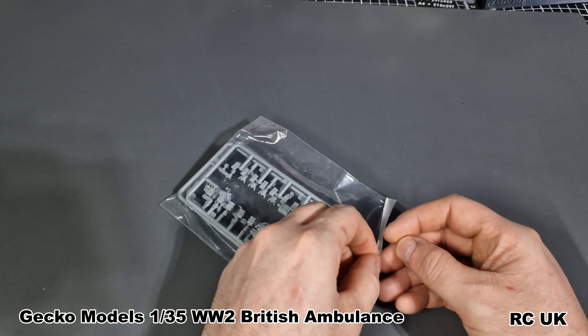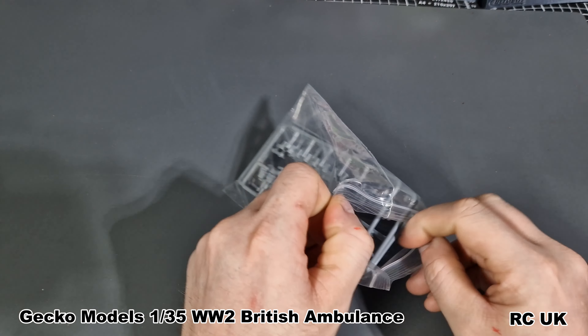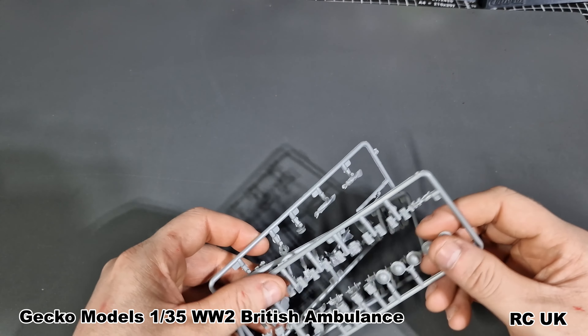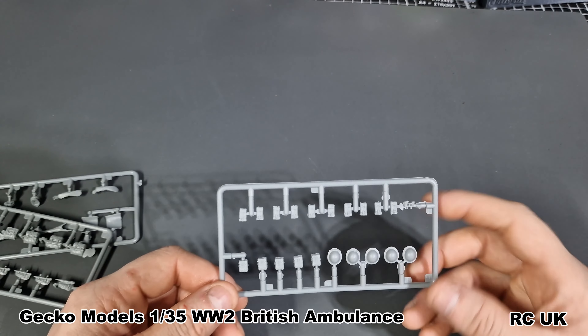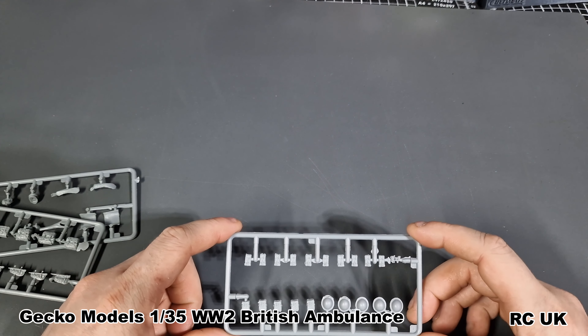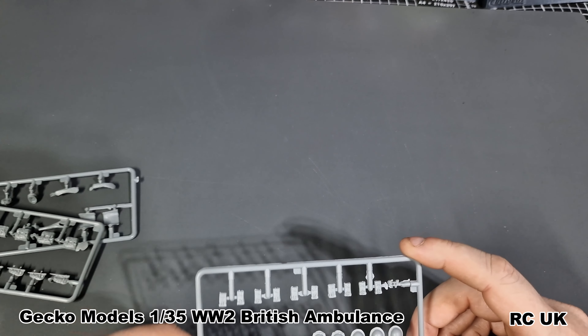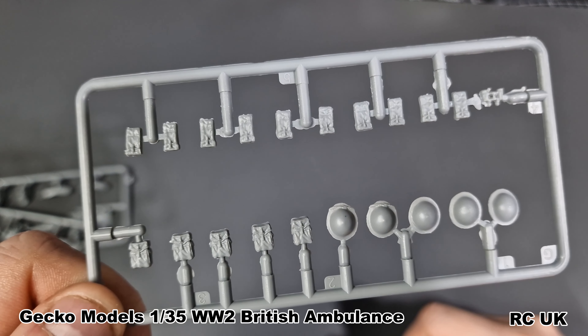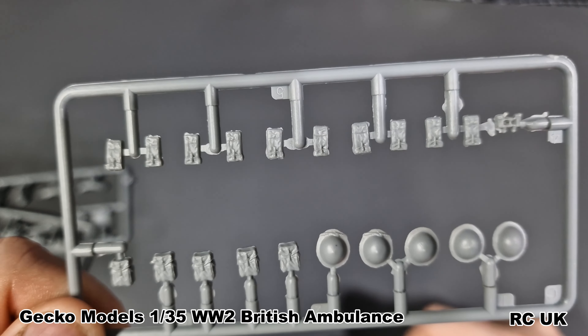So without further ado we go straight into the kit. As I say there are several bags — nicely done in small bags to prevent parts being damaged. The very first bag has storage. It is a brand new kit — I know it can be a little bit flashy in places but that's Gecko, just the way they do theirs — flash is not a big thing for me, it just requires a little bit of cleanup. So here's storage: we have helmets, bags, pouches and stuff. More storage and pouches and bags.